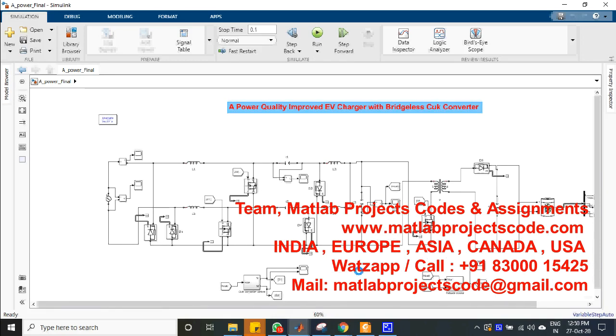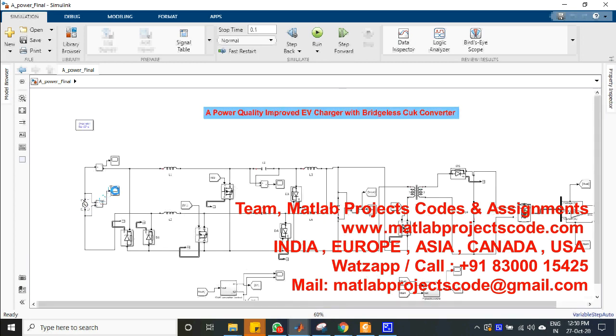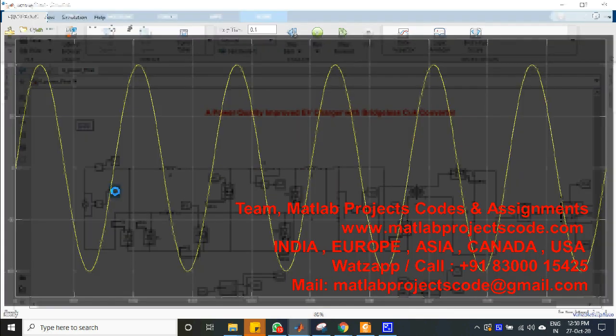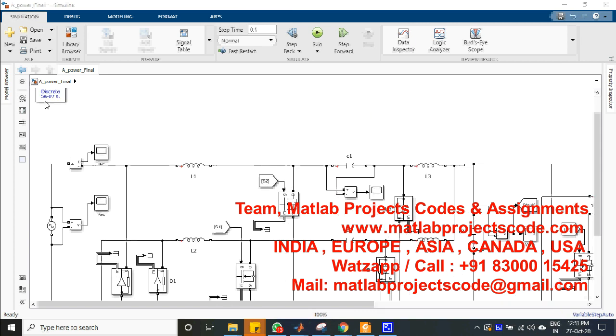Welcome to MATLAB Projects Code. A bridgeless Cuk converter-based EV electric vehicle battery charger is designed and developed in this work. It provides a low cost and high power density based charging solution for EV.